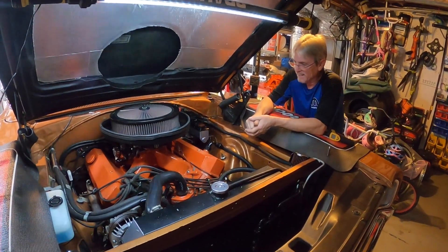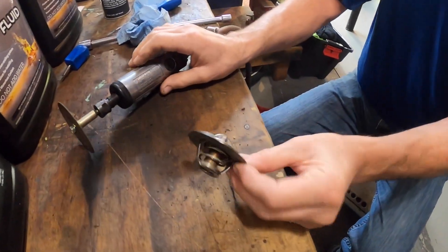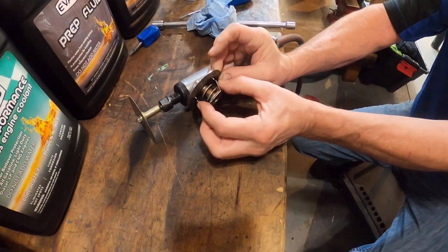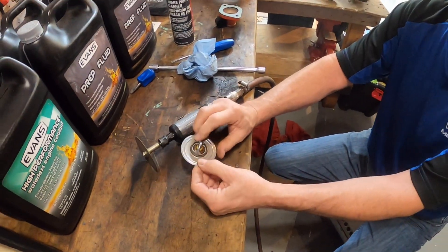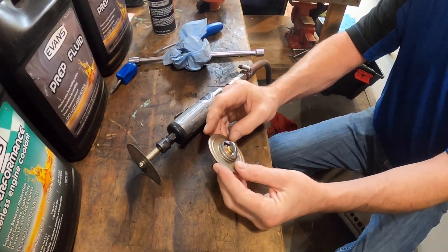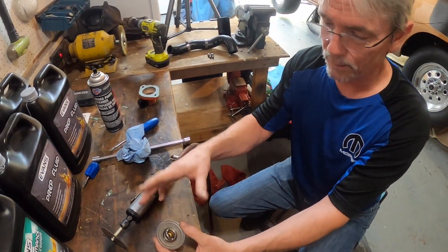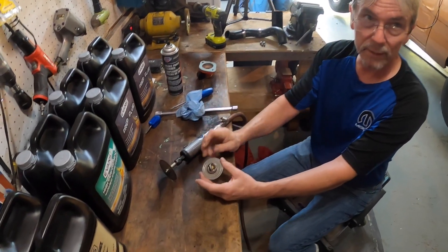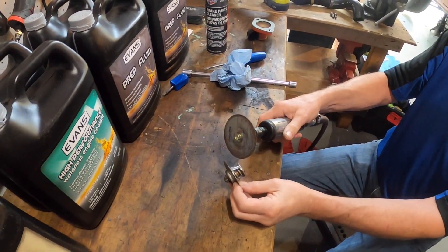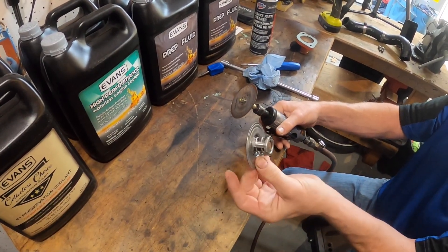We're gonna drain the system and start with the whole process. So what we're doing to our thermostat here - we are taking what they call the pill, the little brass thing, and the spring out. We're gonna cut the cage off of it to have the water restrictor left behind. We'll just cut the cage here and here, then drop the pill out of it.